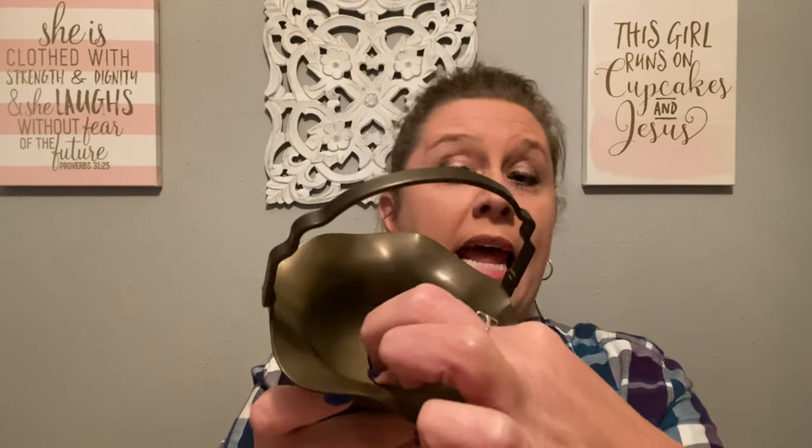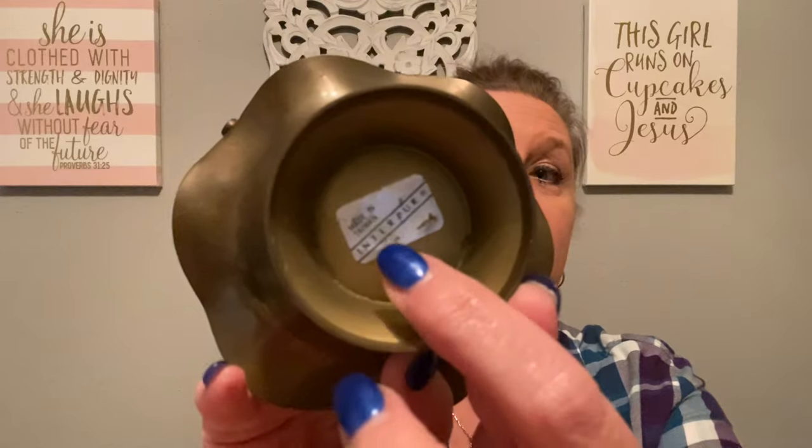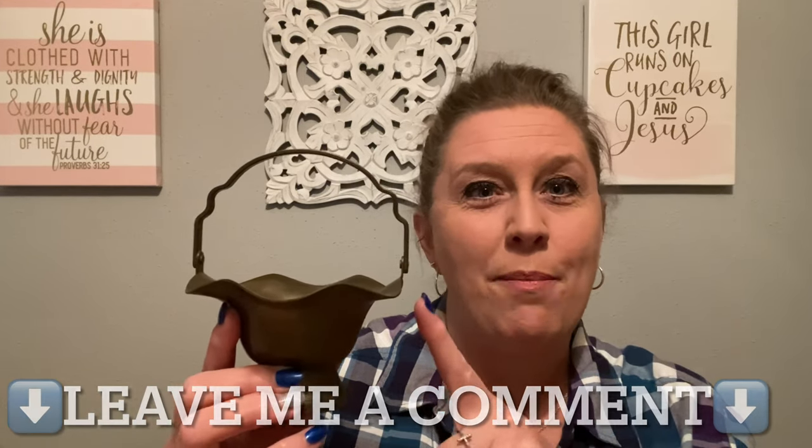Another item that reminded me of spring is this beautiful little brass basket. Look at the design and the handle — the handle actually moves, it's hinged and can go up or down. I think if you put a flower frog in here, or flower foam, to make a little arrangement, that would be super cute. It is marked on the bottom 'made in Taiwan,' so it is an older piece. I love the little scallop edge of the basket. Let me know in the comments — should we leave it in the patinated state or polish it up?